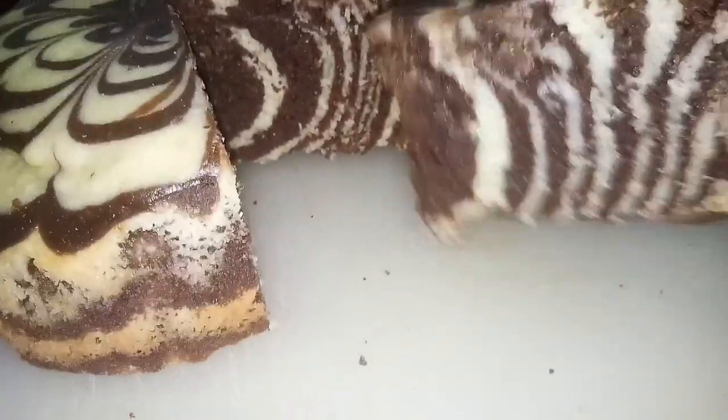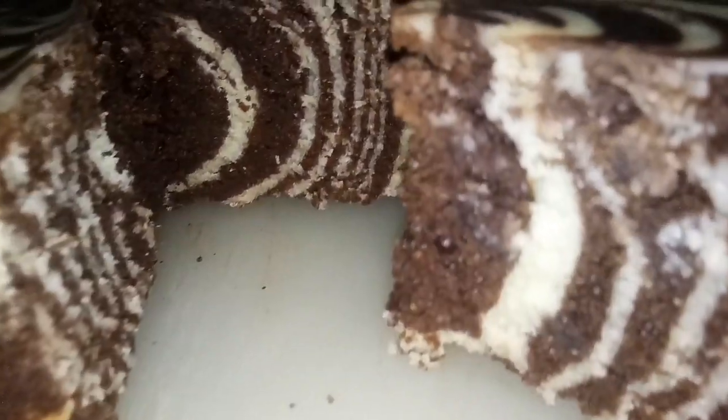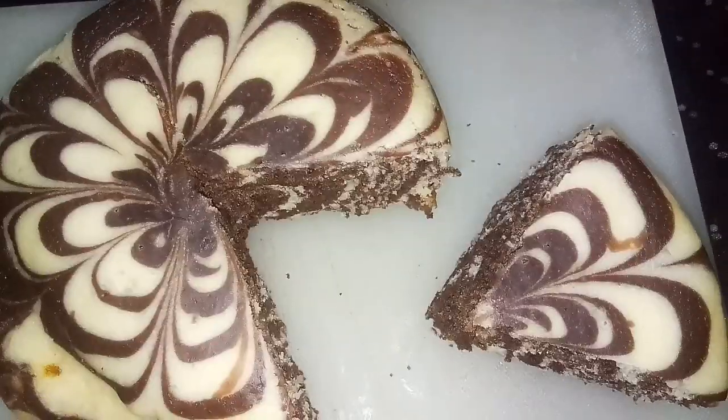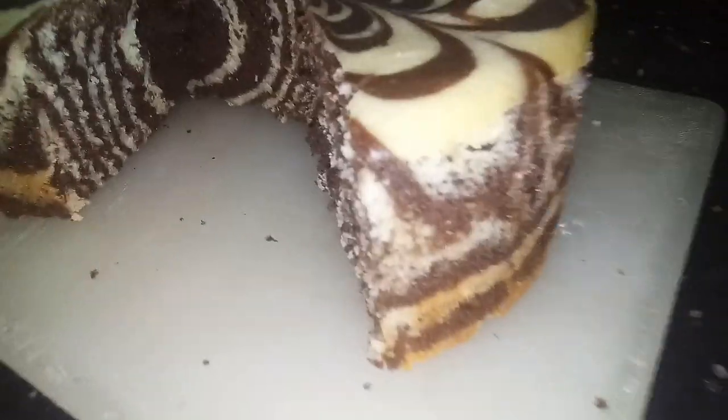You can eat it — it will be soft and spongy. It is ready to serve as a marble cake.